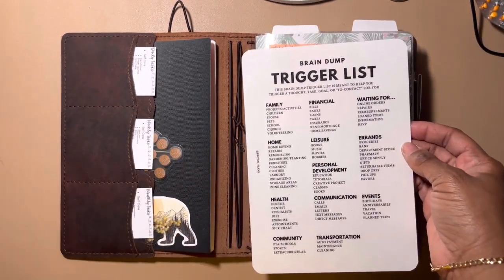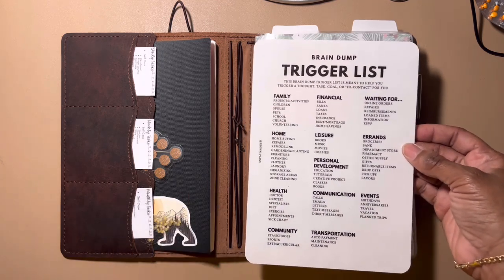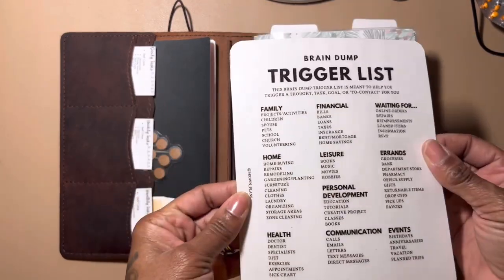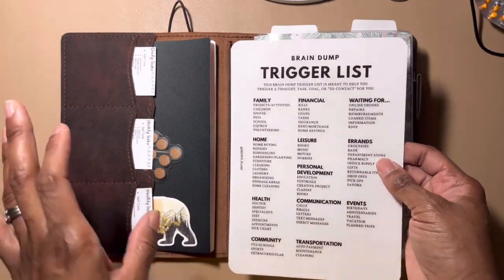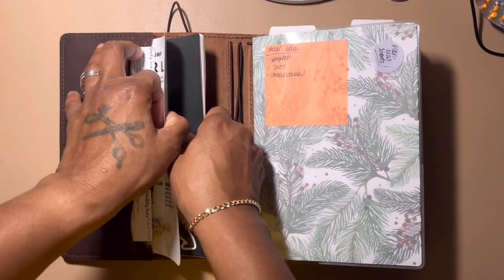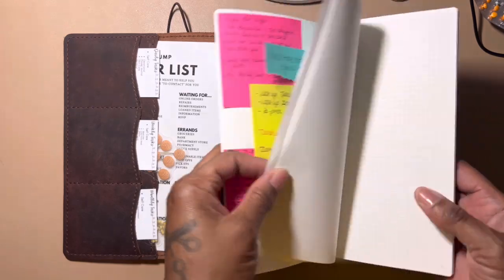Here is my brain dump trigger list from Brown Plans. I downloaded these a long time ago — it's a free download. I laminated it so I can easily reference it when I'm planning. It's really good for brain dumping and trigger listing and all that fun stuff.